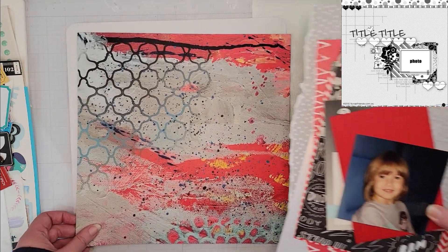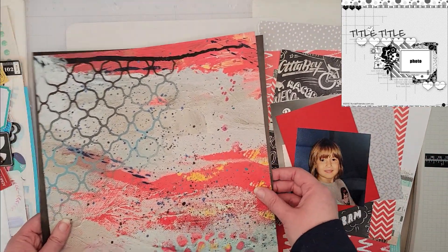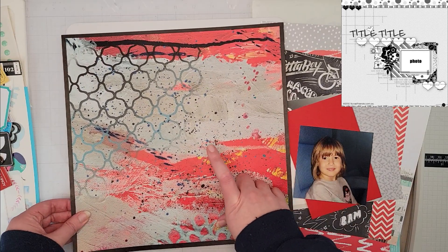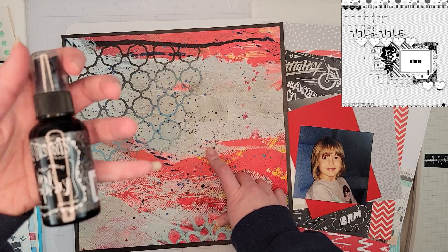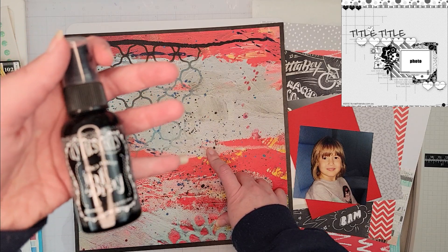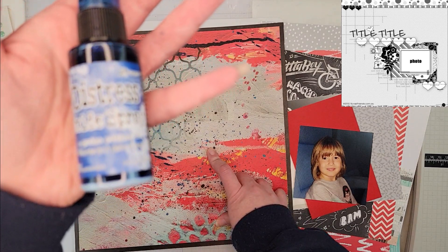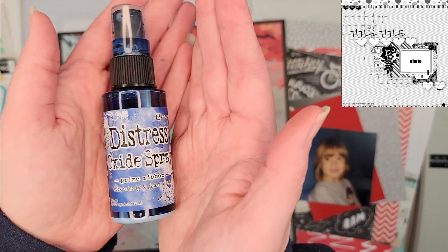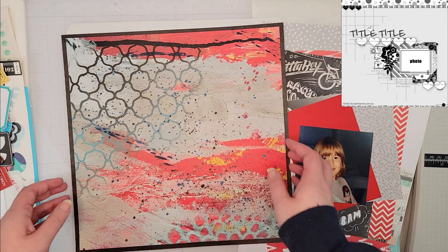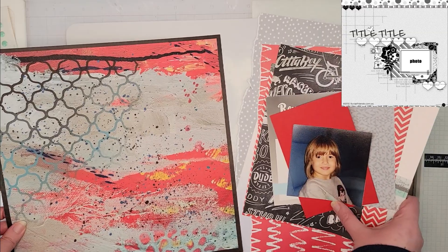I have a bunch of pattern papers here. I'm going to back this pattern paper on black cardstock so it will frame my layout. I also added to my background some dilutions — 'Black Marble' as well as Distress Oxide in 'Prizm Ribbon' — just a few splatters. This will act as my background.